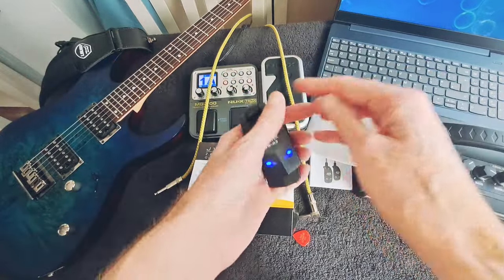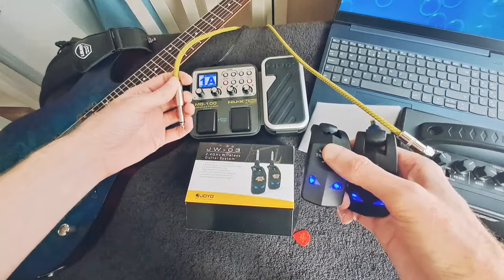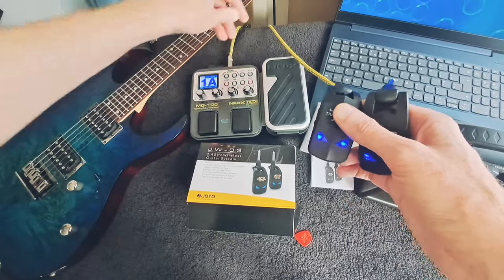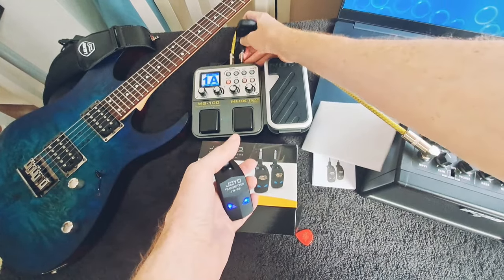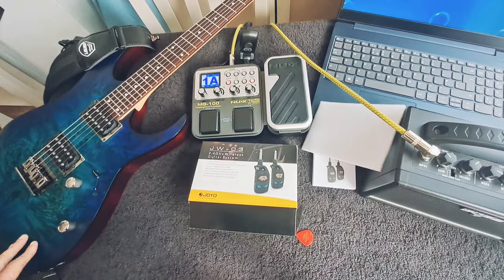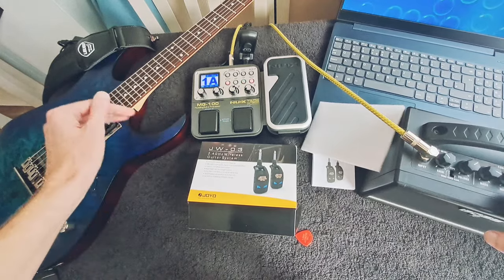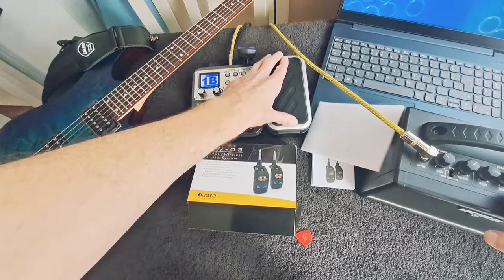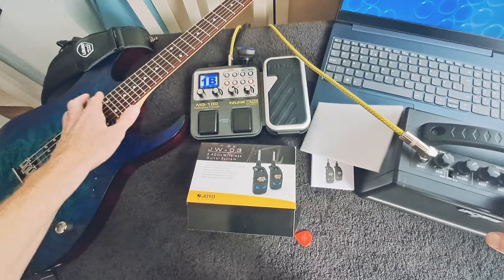Now I want to see how it works with pedals. So pedal-wise, that's input, and the output goes here. The receiver goes into the back of the pedal and the transmitter into the guitar. That works fine as well — it does work straight into a pedal. As you can see, it works absolutely fine, no issues there at all. That's super high gain — don't worry about that, that will blow your speakers.